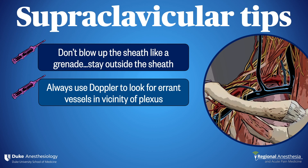Number two: this area is very vascular. There are a number of arteries that arise from the subclavian, sometimes snaking their way across or even through the plexus. Always use the Doppler function before inserting your needle. This is a good practice with any block, but a must with supraclavicular.